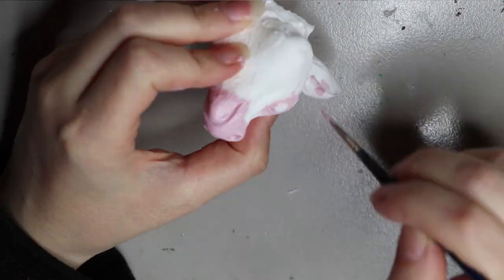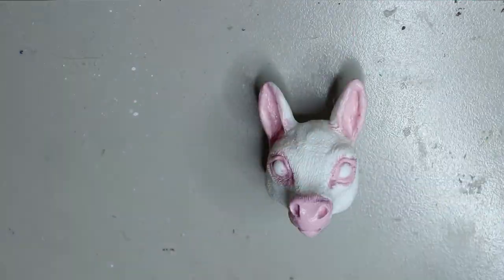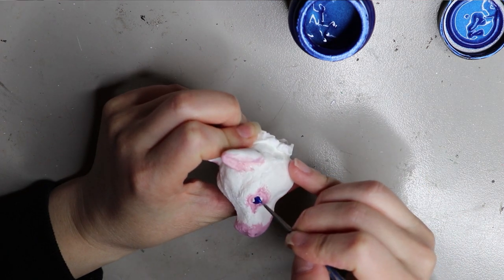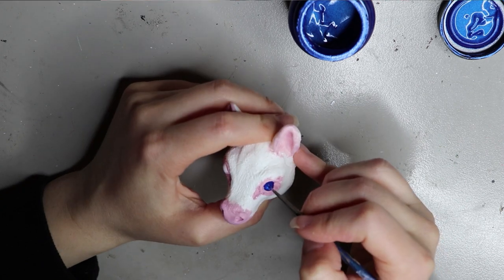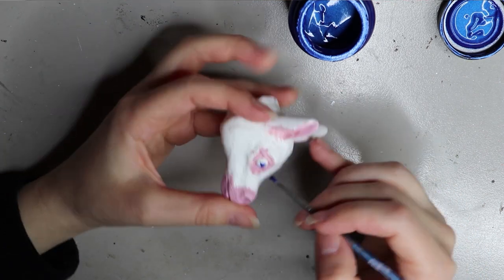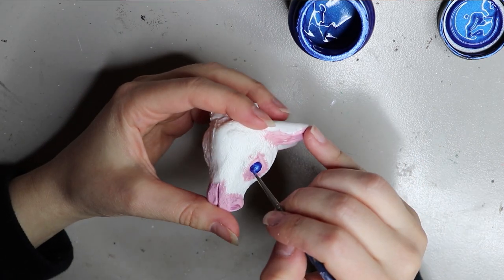I primed my piece before painting anything, just so the paint adheres to the resin, because resin can be quite slippery and the paint can actually come off when you scratch it. I use a canvas primer, and I have a video going into detail about it on my channel if you're interested.